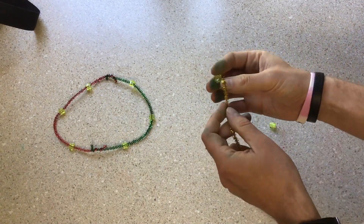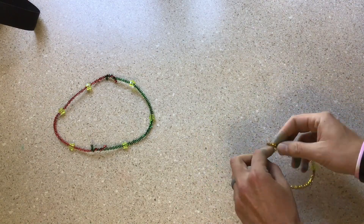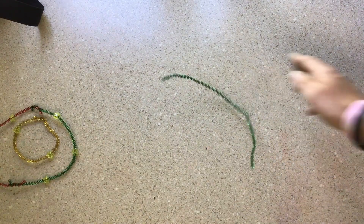Slide that ring to the side. Grab the other pipe cleaner and the other two beads, and thread those beads onto the pipe cleaner and twist it up like that, so you have a smaller ring.